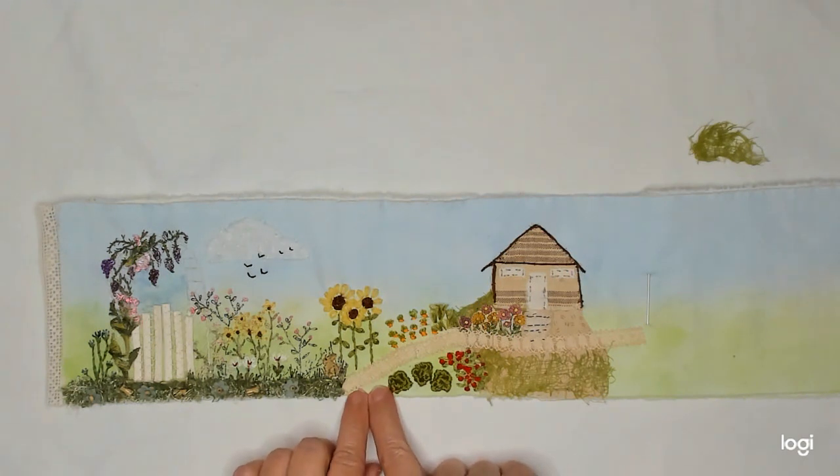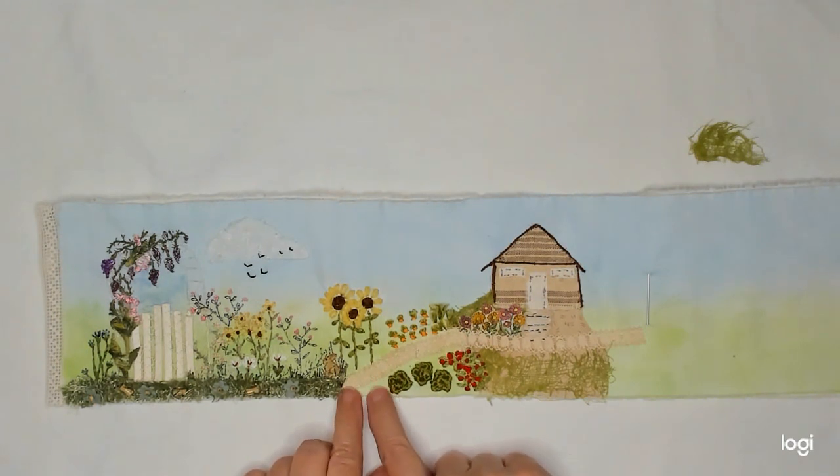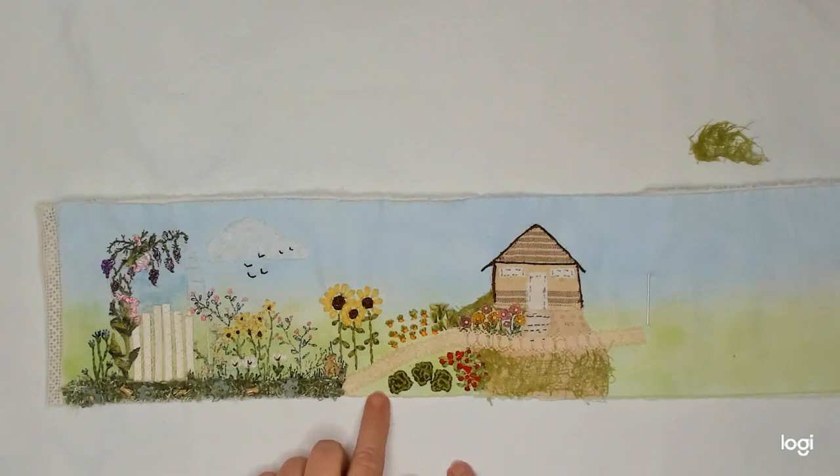I need to do something down here — some grass or something here and here just to fill in a little bit, something along this side of the path.